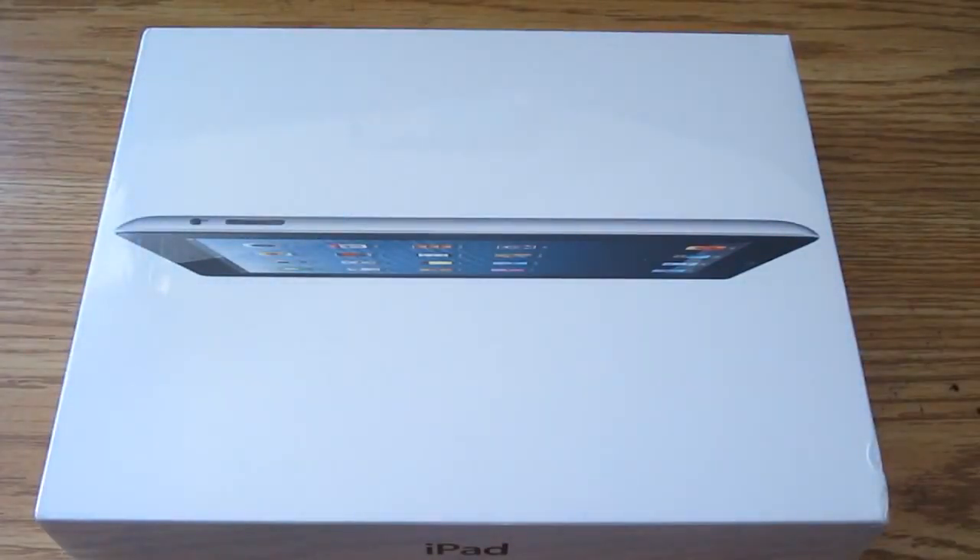Hey guys, it's Adam here, Northern Tech. Today we got another unboxing video. Why do I sound like this? Because I think it's cool. So without further ado, let's do an unboxing video of the iPad 4th Gen.